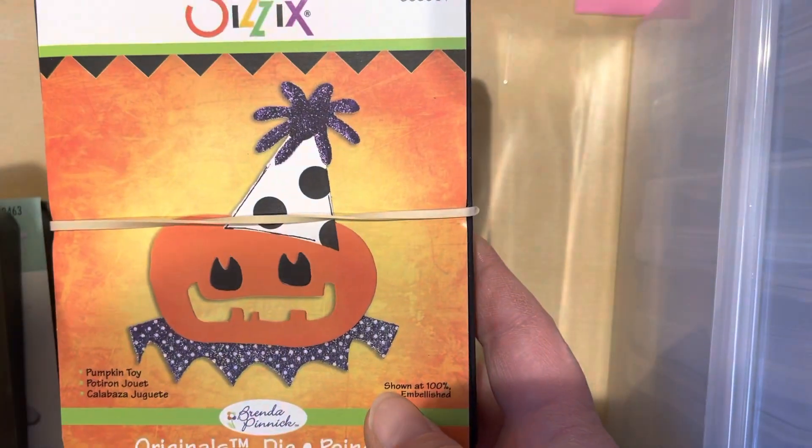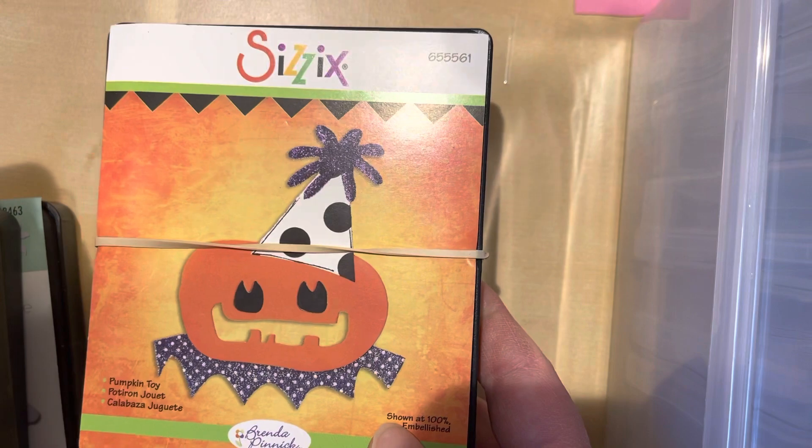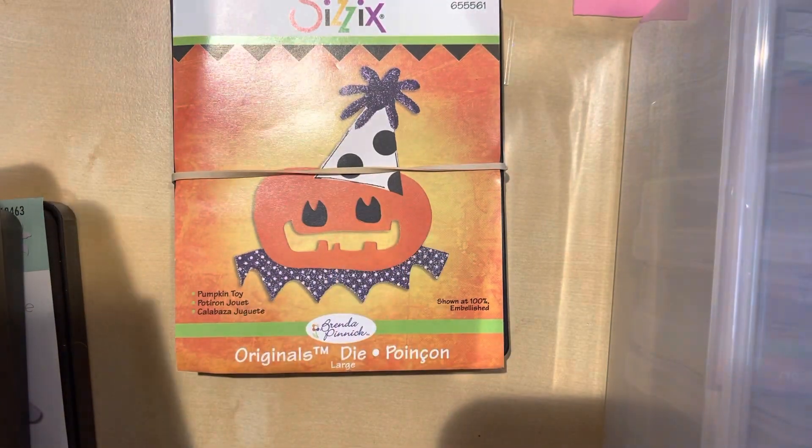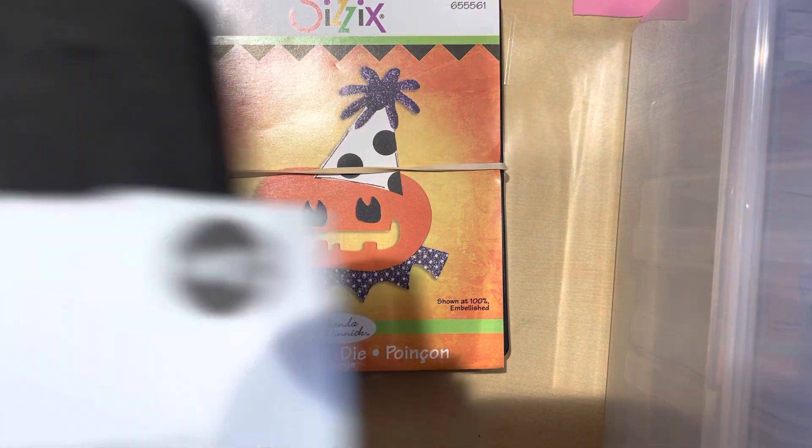Hey guys, it's Lisa from scrappadoodle04 and this is my Facebook Marketplace purchase. I got a ton of stuff for $75. I got this die, which I actually have this one, and it's so cute when you put it together. Then this one is called Holiday Greetings.